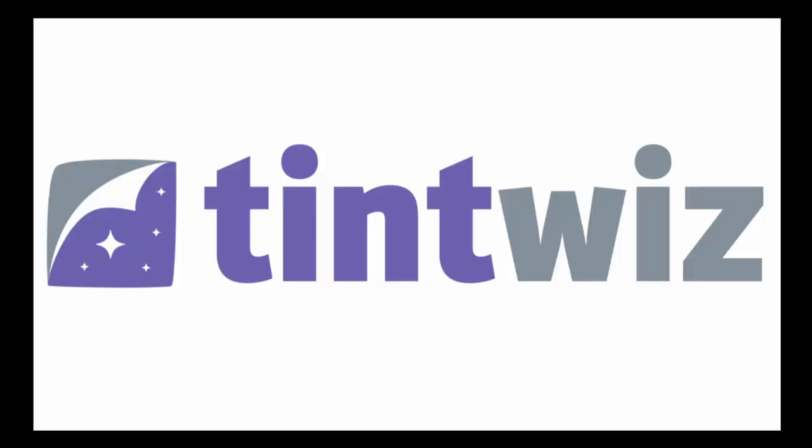This video is brought to you by TintWiz. TintWiz is a CRM suite designed for window tinners. From acquisition to invoicing and everywhere in between, you can run your business more efficiently and more profitably with TintWiz. For more information, check out TintWiz.com, also available for download on iOS and Android.